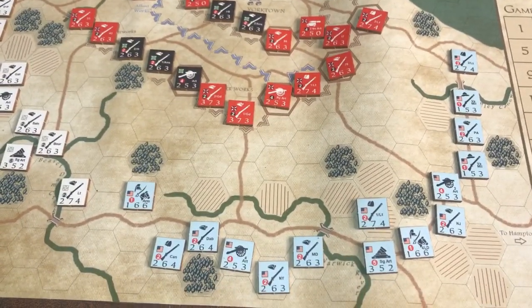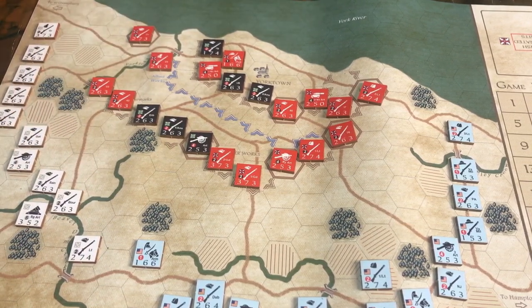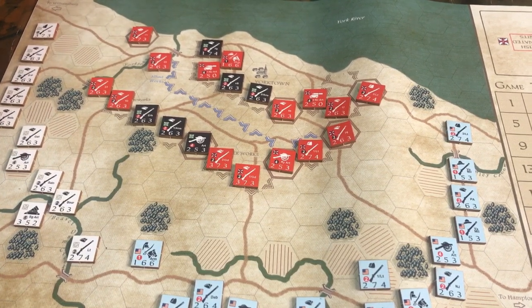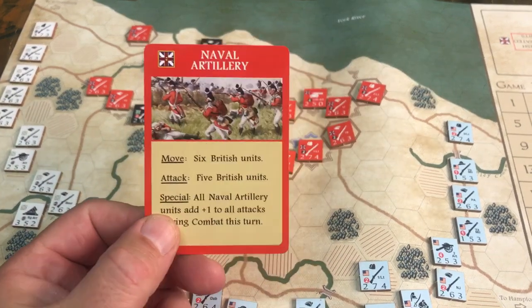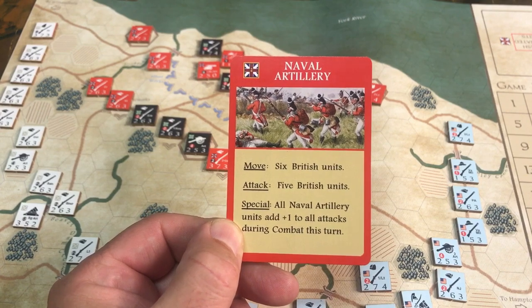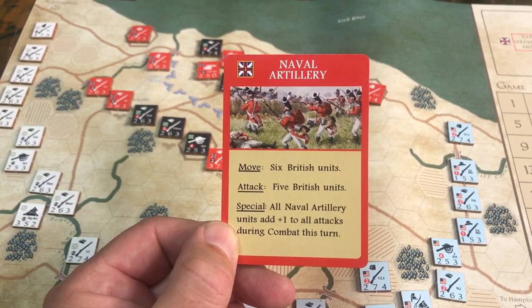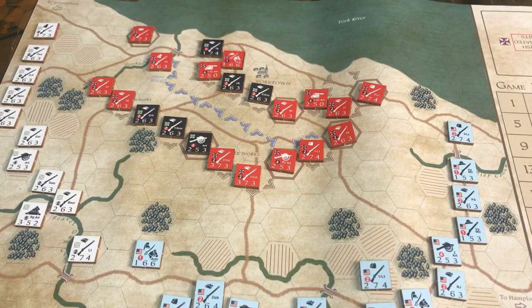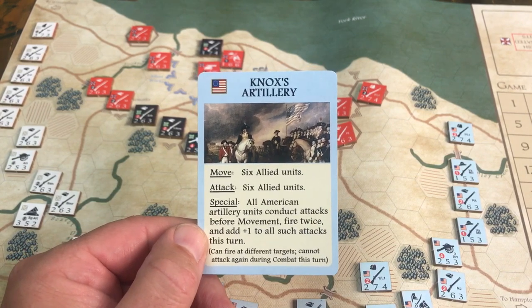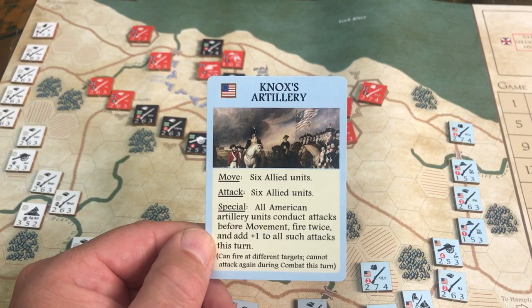Please subscribe to my channel — this is a pure wargaming channel; history content has moved to Bill's History World. There's one more thing included in this game set: the playing cards. I'm wondering if you could use them in miniature wargaming. Here's one example card: it says 'Naval Artillery — move six British units and attack with five British units. Special: all naval artillery units add a plus one to attacks during combat this turn.' For the Franco-American allied side, there are several cards — one says 'Knox Artillery — all American artillery units conduct attacks before movement, fire twice, and add a plus one.'